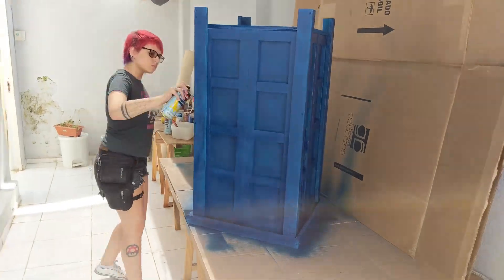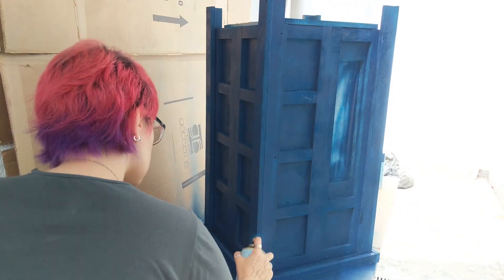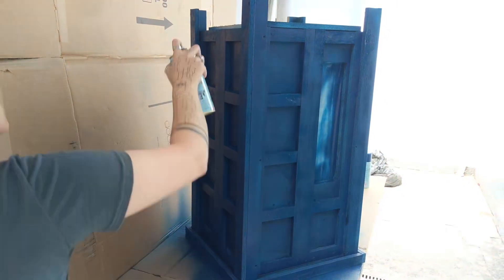Once I had painted everything, I had to print and glue all the vinyl signs to it — and now we're finally getting to the good part: actually building a PC inside it.